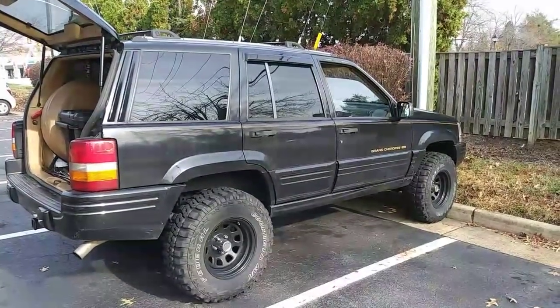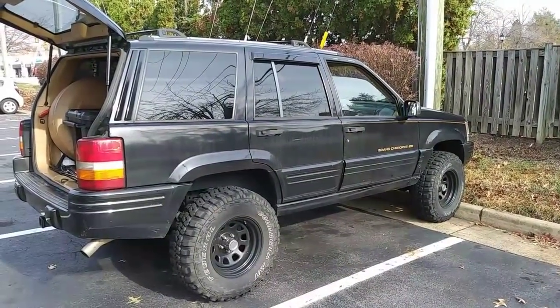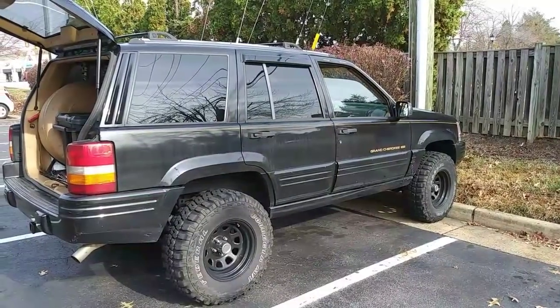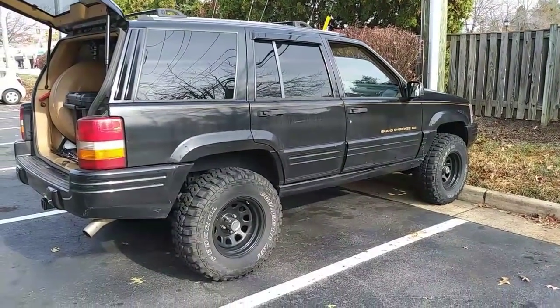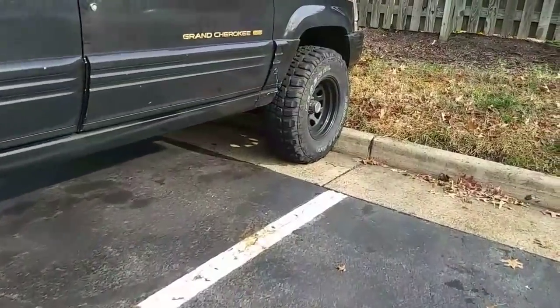This will be a quick reference video for replacing the transmission mount in the 93 through 98 Jeep Grand Cherokee. This is a 96 Jeep ZJ with the 5.2 liter V8 engine followed by the 44RE transmission, but the process will be a little different for Jeeps with the 4 liter engines.